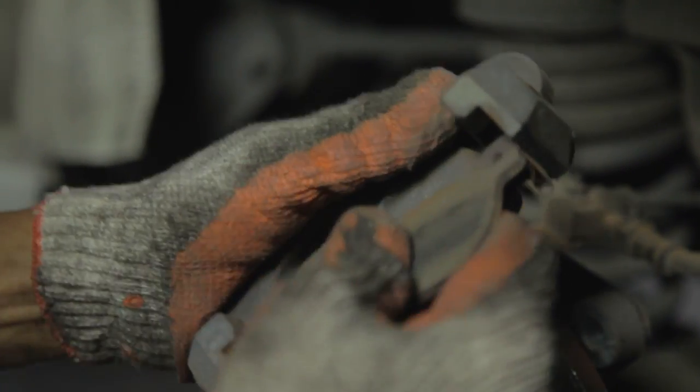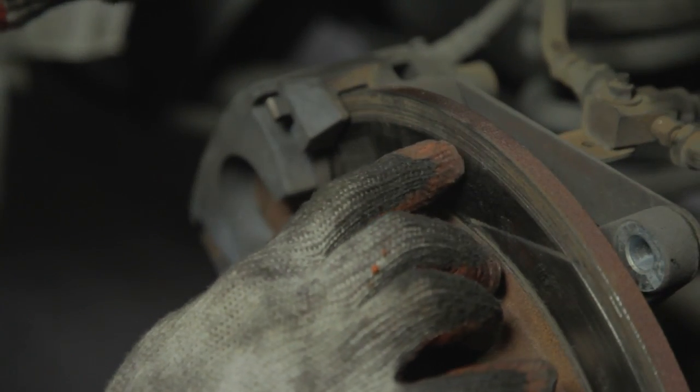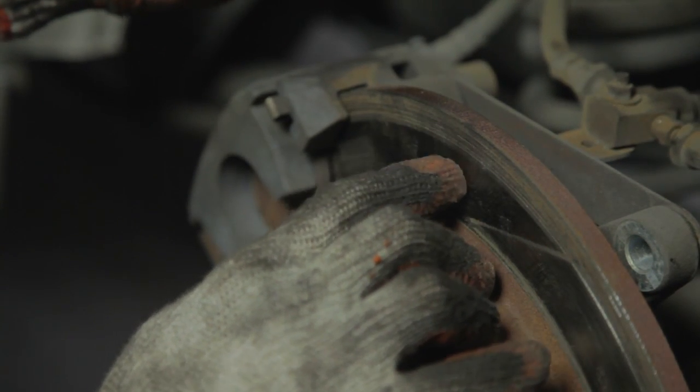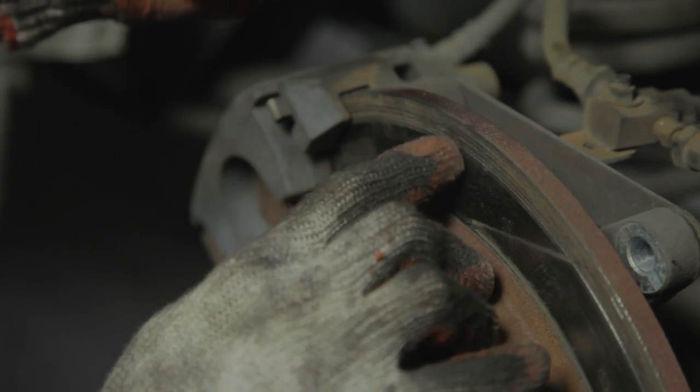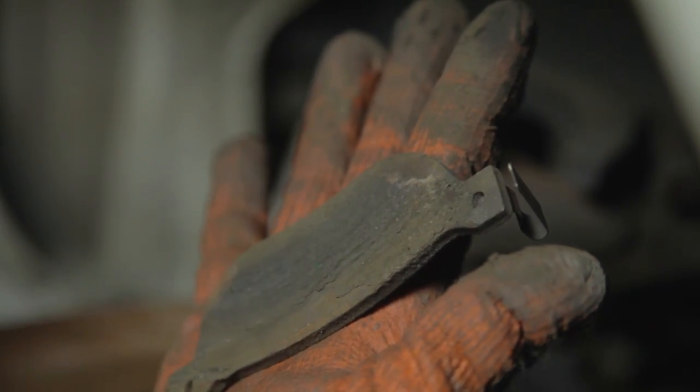Your first sign to know if your pads are worn out is this little metal tab here. What this thing does is it actually touches the disc brake and it makes a noise. The next visual cue is if you run your finger on the rotor disc and you feel notches and grooves — that could be a possibility that you have uneven brake wear and need to service your pads.